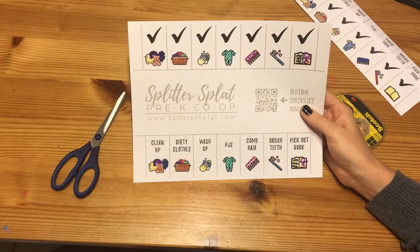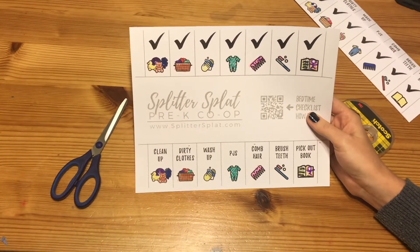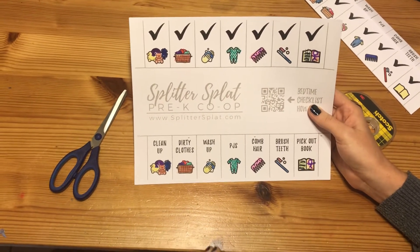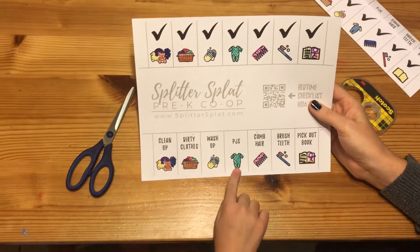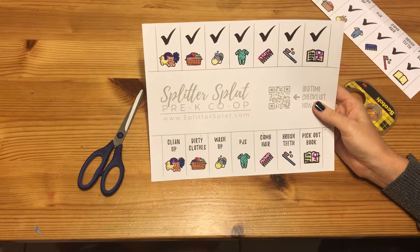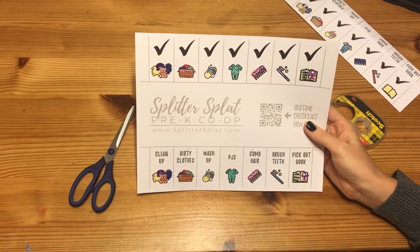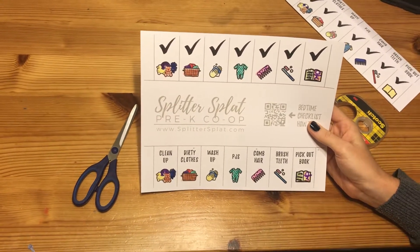So for us, sometimes if we're really dirty and we need a bath, we take a bath. But at the very least, we always have to wash our hands, feet, and our face no matter what — so that's wash up. And then this one is put on your PJs, so you just put on your PJs. How about this one? This one means comb your hair. And then that one — brush teeth — make your teeth nice and clean.